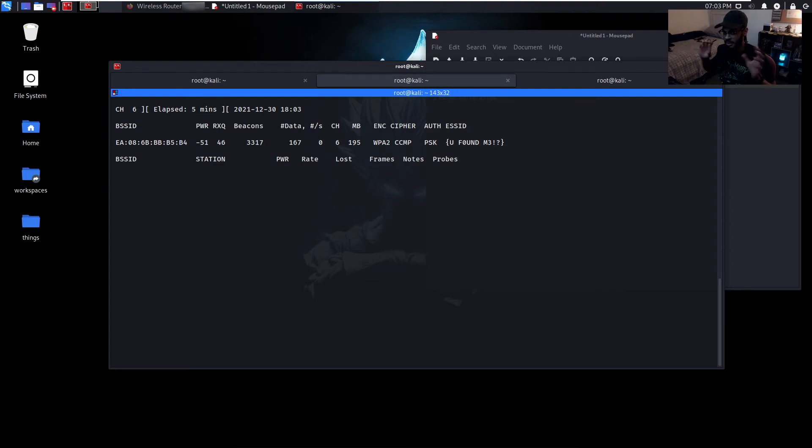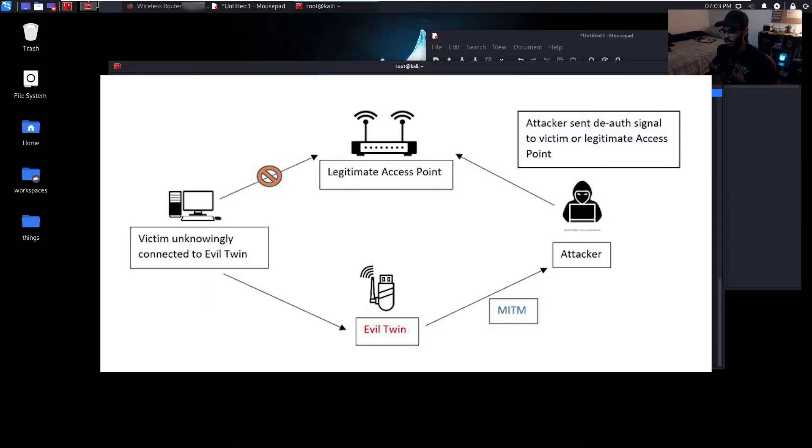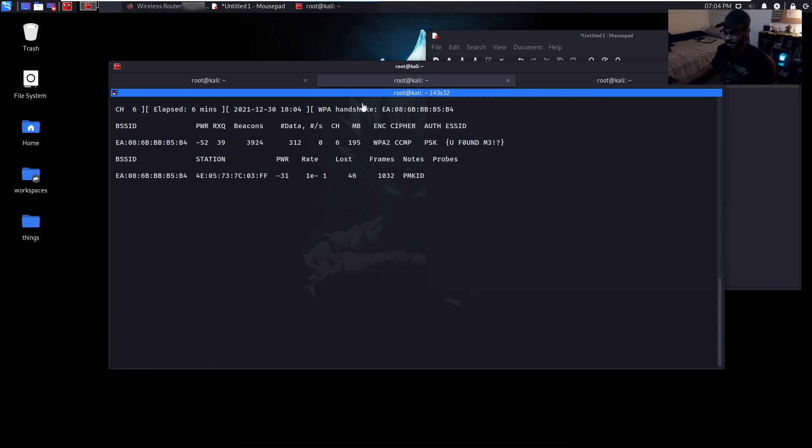Branching off of devices automatically trying to reconnect, this is where evil twin attacks could also come in. It's basically an attack where I create another access point with the exact same SSID. So if your home network SSID was 'family123', I set up my own evil twin called 'family123', then deauthenticate everyone on the original network — your phone is going to automatically connect to my evil twin because it has the same SSID. Devices don't care about the MAC address, they're just looking for that SSID name. Oh — we've also caught the WPA handshake.